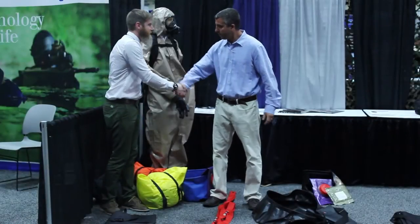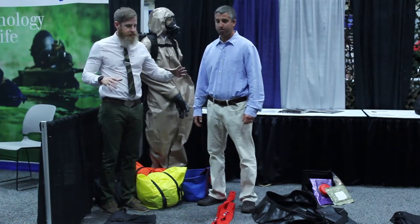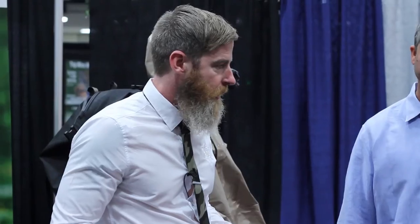We're here with Greg at United Tactical Supply, outside our booth. We have a system here that's going to take a little bit of work — it needs some space.